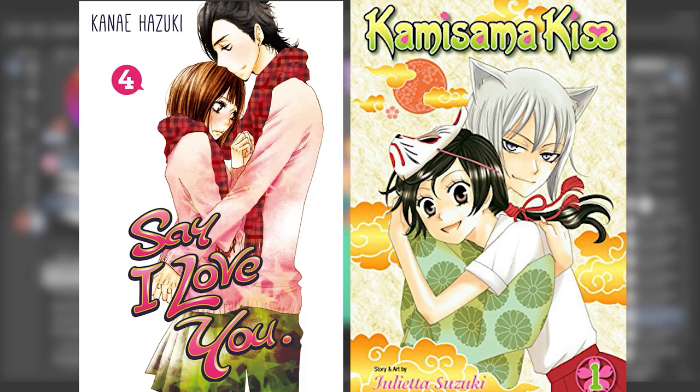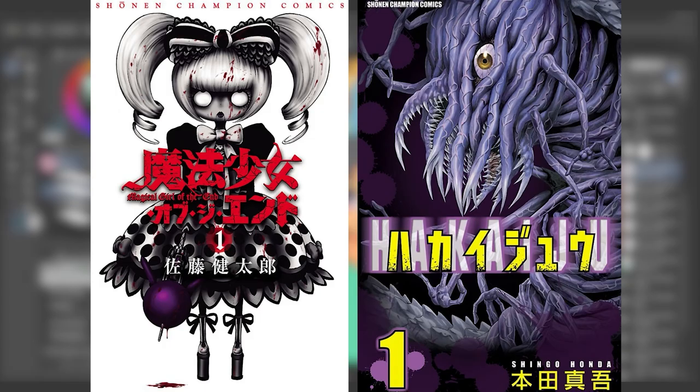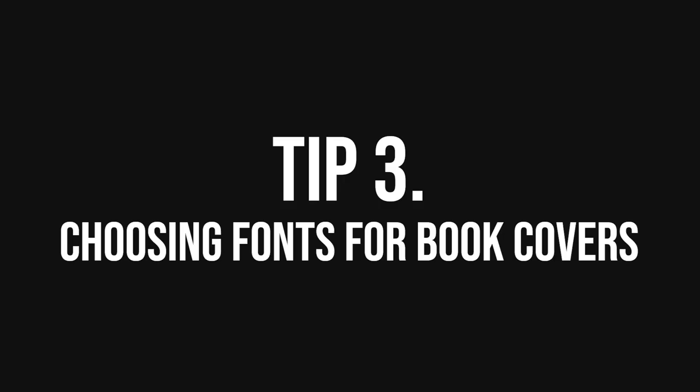For example, a romance book cover should feel passionate and get us in the mood for a love story. A great example is the shoujo manga series Blue Spring Ride — each cover has a watercolor-like art style that creates a dreamy and soft atmosphere, focusing on one or two characters with passionate expressions. Horror book covers should feel chilling and creepy; just look at any of Junji Ito's works. Each cover taps into different genres of horror and uses darker colors to make us feel uneasy. Humans are naturally drawn to the unknown.